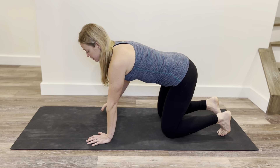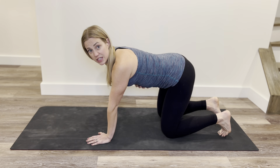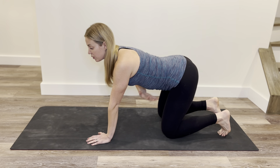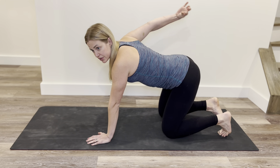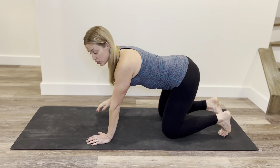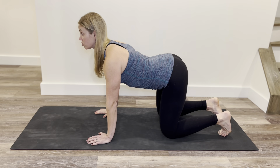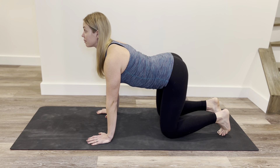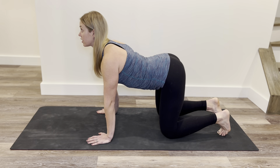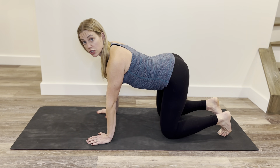Starting in neutral spine, we're going to take an inhale. As we inhale, we let our deep core and our belly relax and just let it hang. Our back arches, our tailbone is getting pulled up to the ceiling by an imaginary string, our shoulder blades slide down our rib cage squeezing together under our armpits, and we come into this arch, inhaling here.